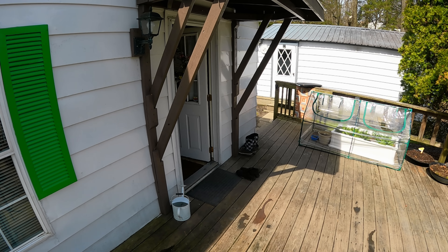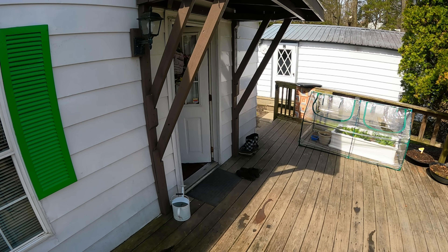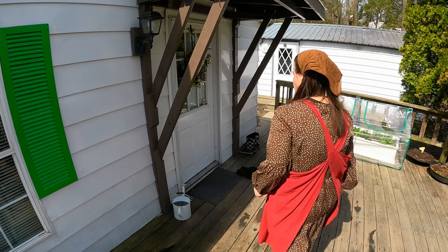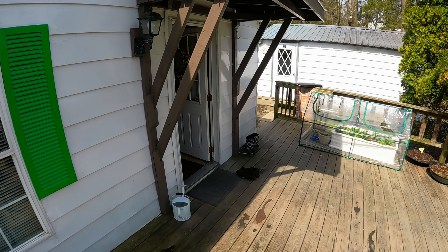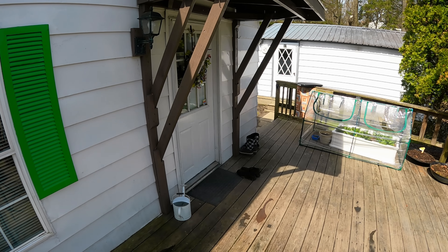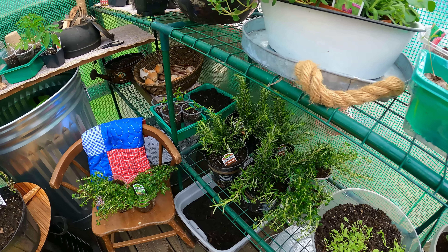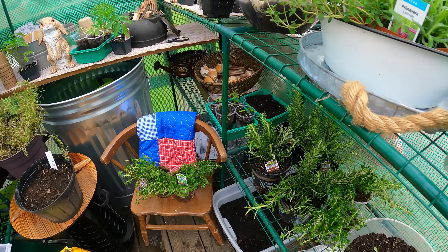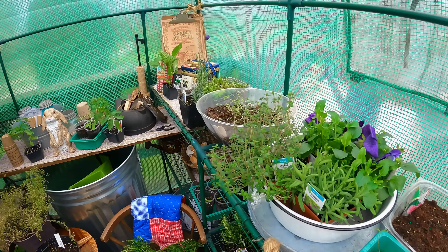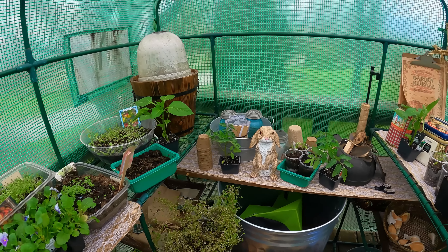Springtime is officially here, which means hundreds of little seedlings have to come out and be put into the greenhouse. Hubby decided to help me, which made work a lot easier — it took us about an hour to get it all into the greenhouse. Now they're all ready to be planted in about a couple of weeks; it's just a little too cold yet. But my greenhouse is transformed and coming into life.